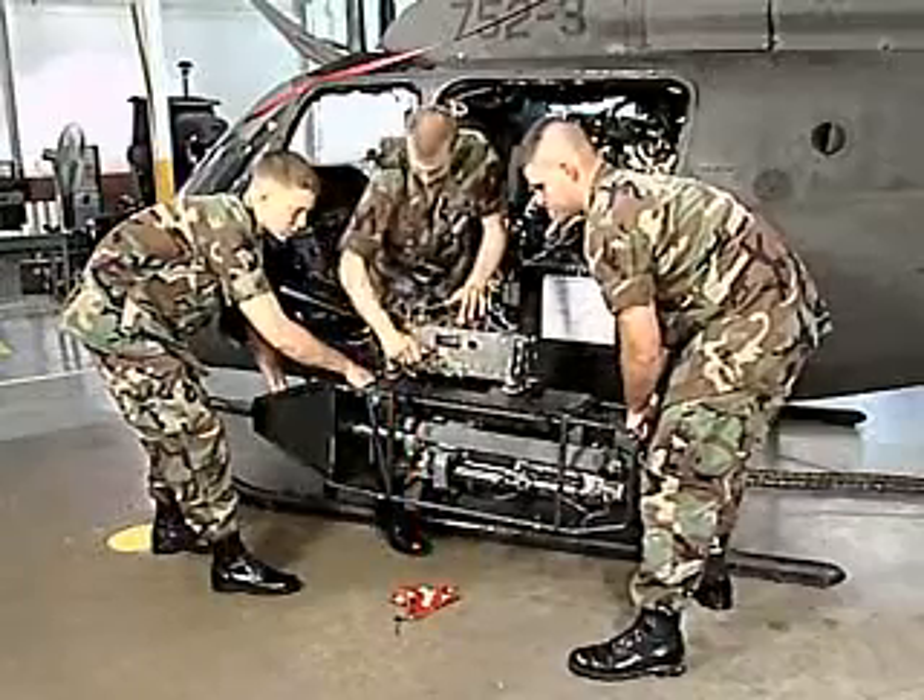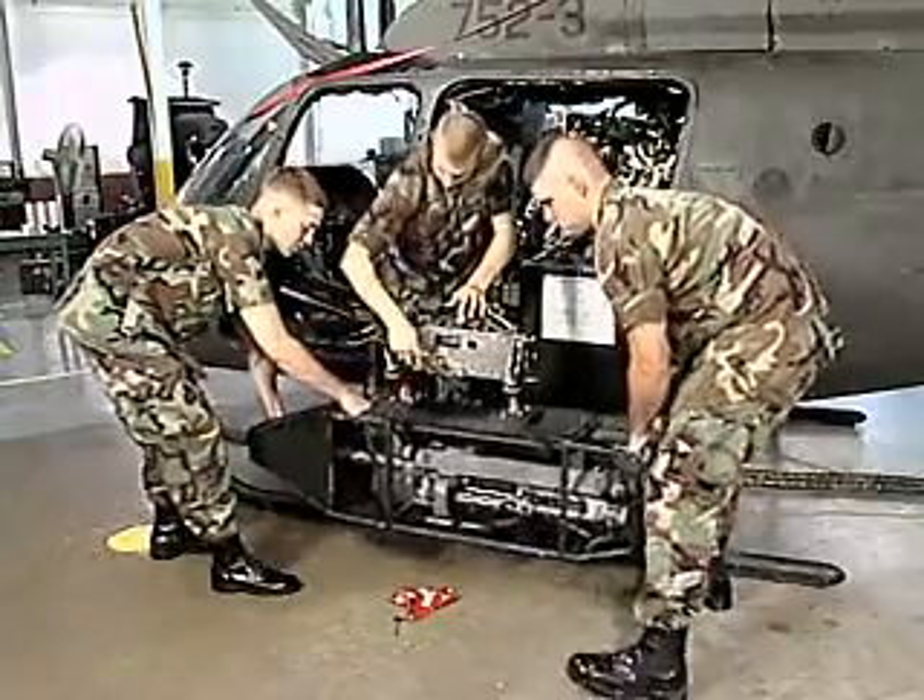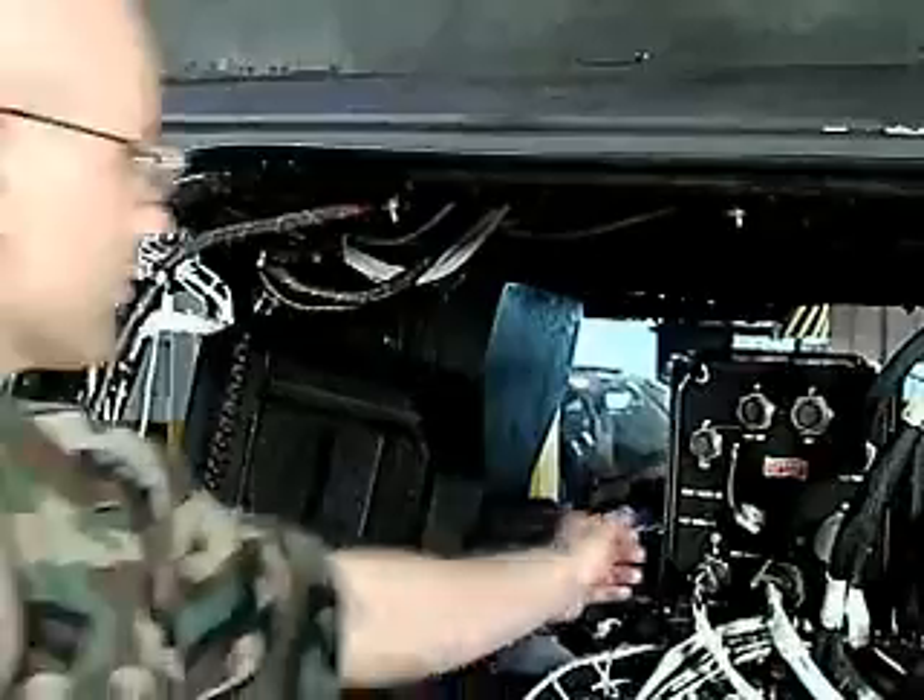You'll also train to remove and install components like the .50-caliber machine gun and the power supply for the mast-mounted sight.